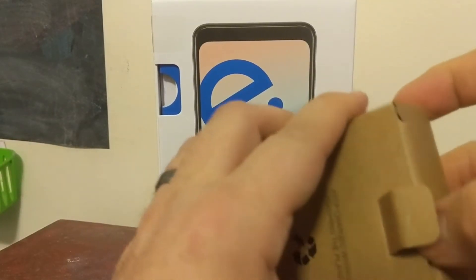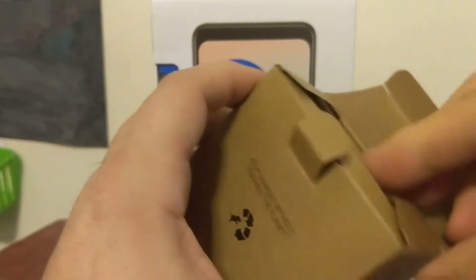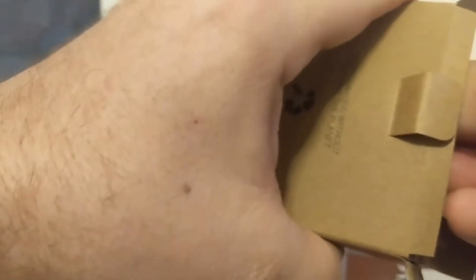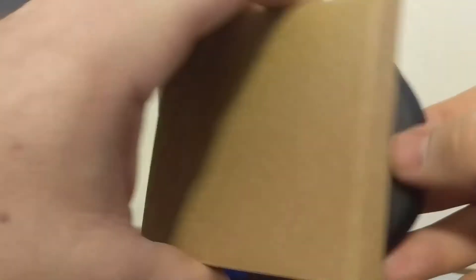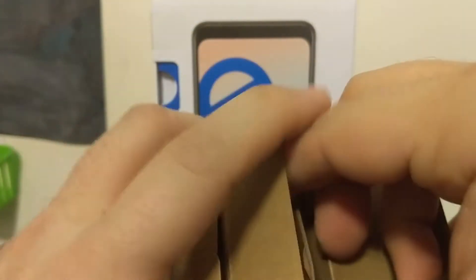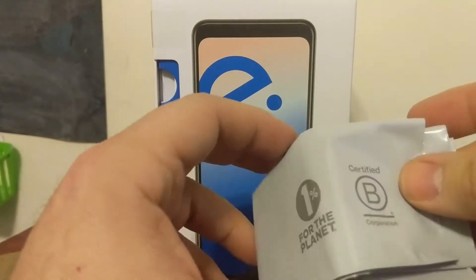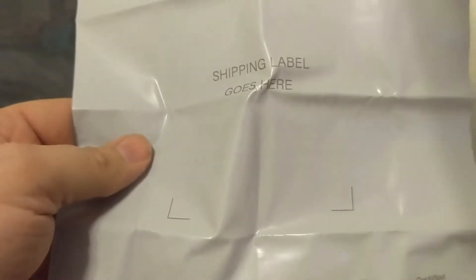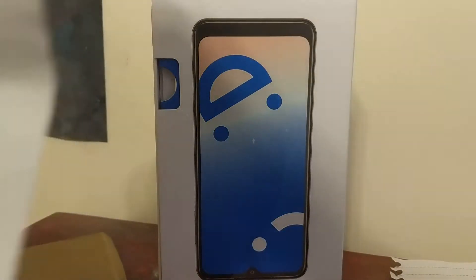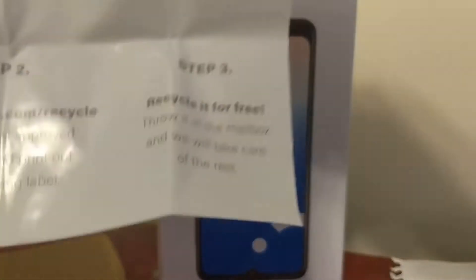So first I'll open that. The packaging is a bit stiff, but this is the pad itself. Inside here is your charging cable along with the AC adapter, and then they also have a nimble bag for shipping.